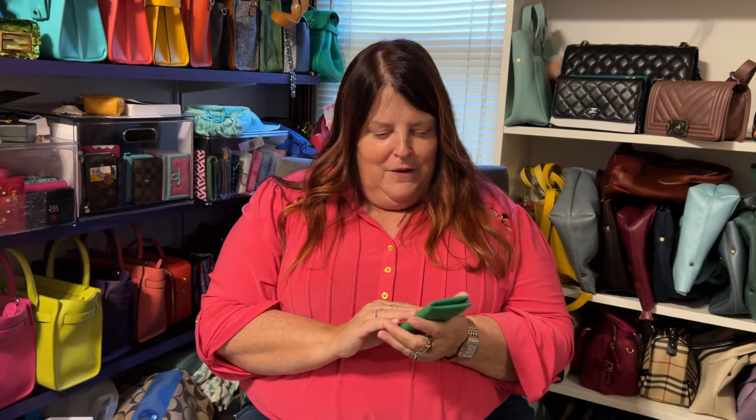I have been wanting this. I just never thought in a million years that I would get something green from Hermes. When I bought it, I was telling the camera guy — I was in tears at dinner talking about it. I was in tears talking about it because it's something I just never believed I'd have, because first off, I've never seen one of these for sale on a pre-love site ever. And I've never seen it on the Hermes site. And trust me when I tell you, I look a lot.